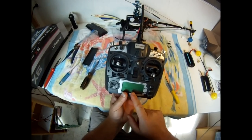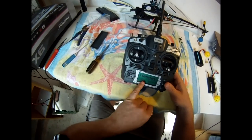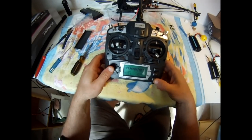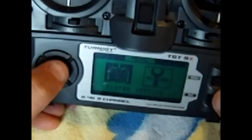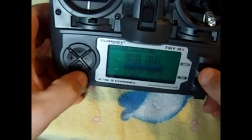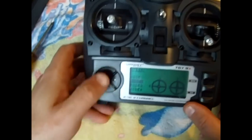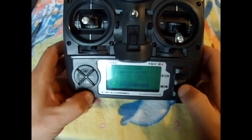We'll flip it over and turn it on. If you've got one of the knobs up when you turn it on, it'll come up with a switch error — as soon as you flick it off it comes up good. We want to change the mode. Click on the menu and go into system, then go to stick set — see how it's mode 2, you click up to mode 1. It'll say throttle reverse — just exit that.